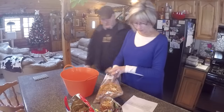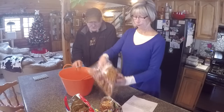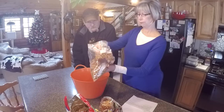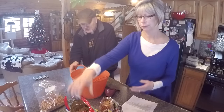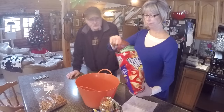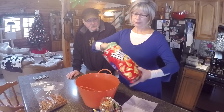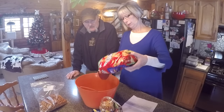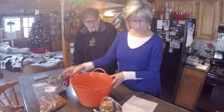We need three cups of pretzels — these are just the mini salted pretzels that we use. Two cups of Bugles. I'll get tired of measuring with this cup and just start pouring, because it doesn't have to be really accurate. Whatever you like.